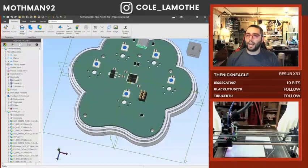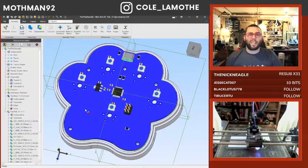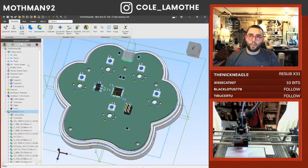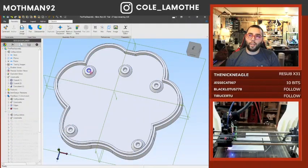Most CAD softwares nowadays have the ability to output a STEP file or some other 3D modeling file format. What I've done with that is I've used it to project a set of holes onto the back, which I've then created these features from.